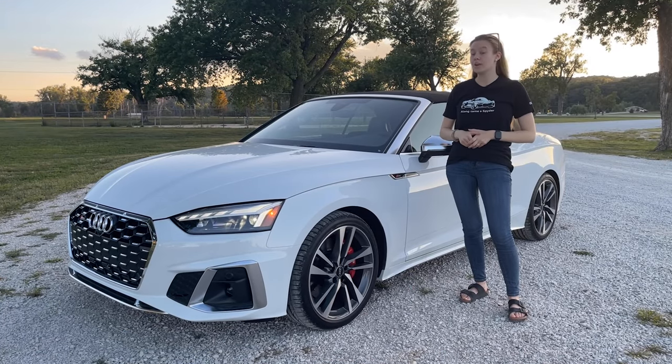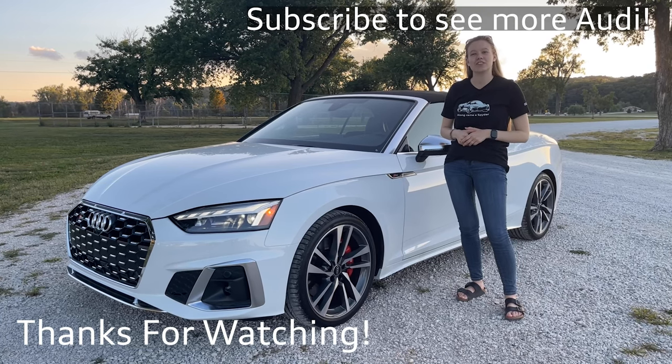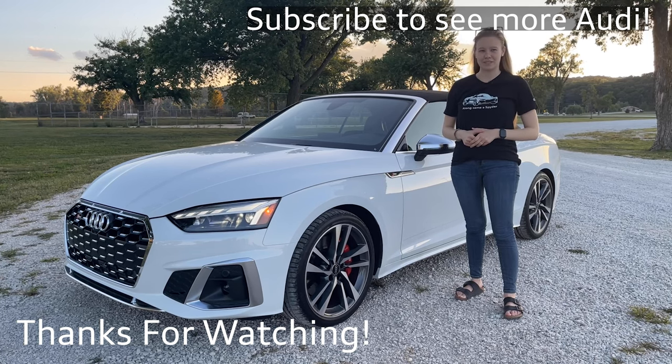Thanks for watching this video on the 2023 Audi S5 Cabriolet. I had a lot of fun taking it out on a weekend adventure this time. If you have any other questions about this vehicle or other vehicles, please leave it in the comments. Thanks for watching.